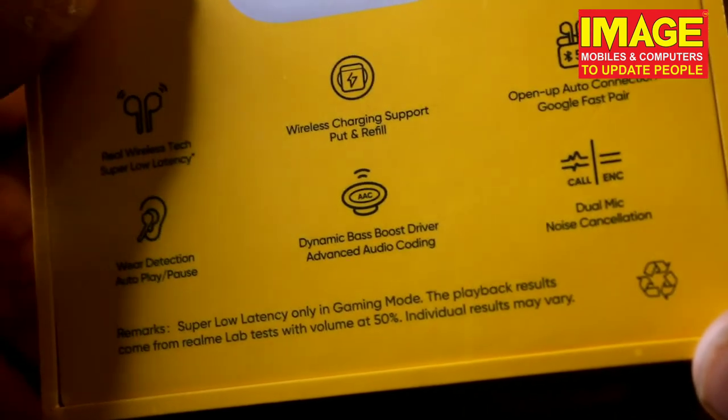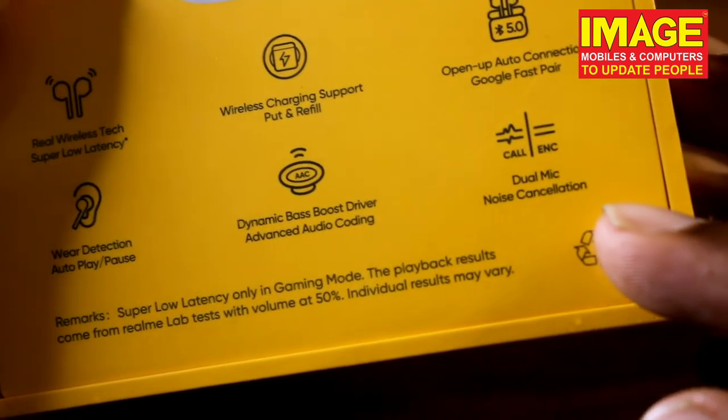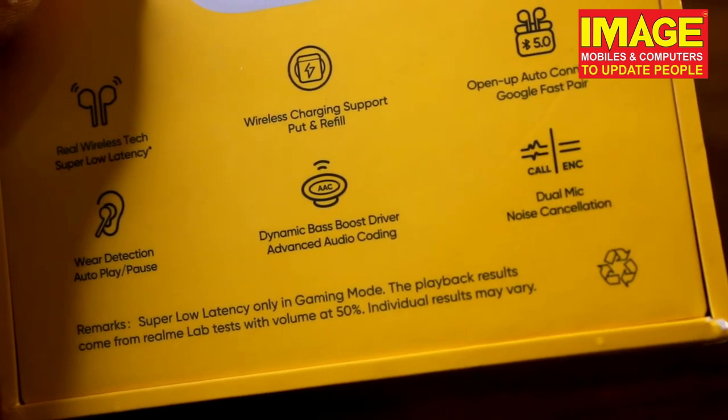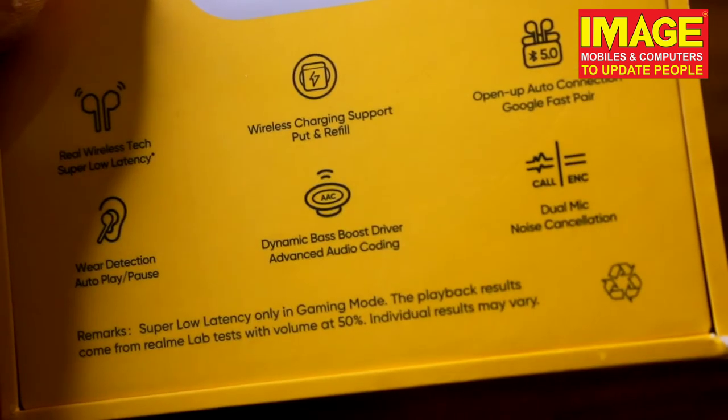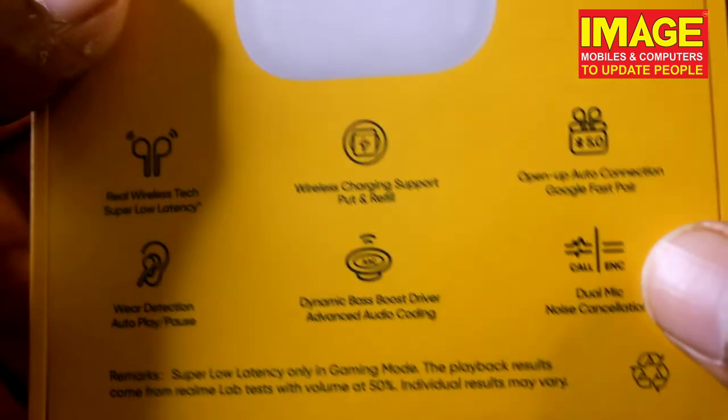This is dynamic bass boost drive and advanced audio coding. We can use dual mic noise cancellation — we are going to get the voice in that frequency. If you can cancel the noise, you have a great feeling.